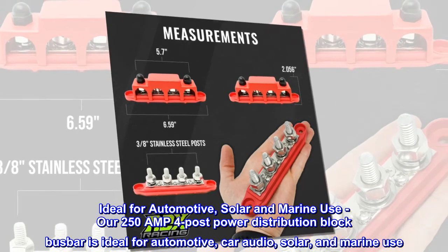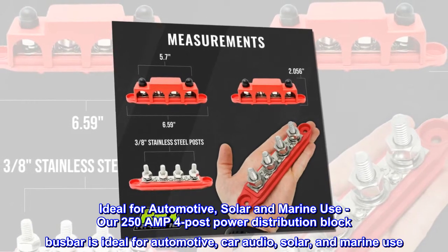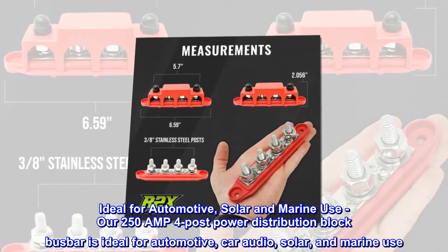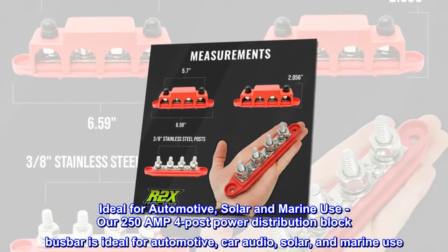Our 250-amp 4-post power distribution block busbar is ideal for automotive, car audio, solar, and marine use.